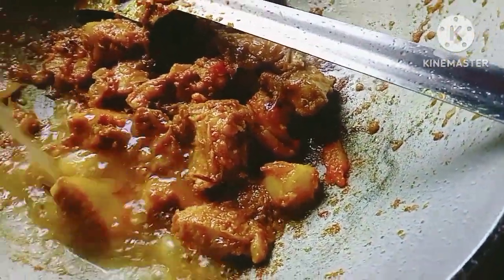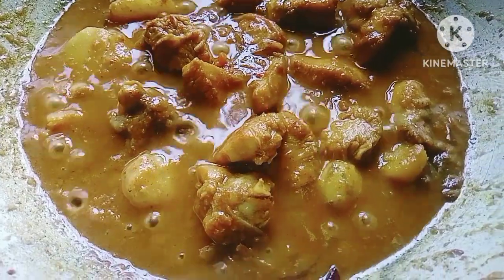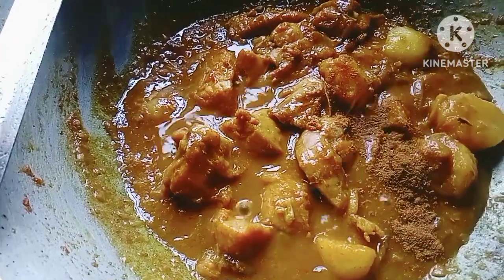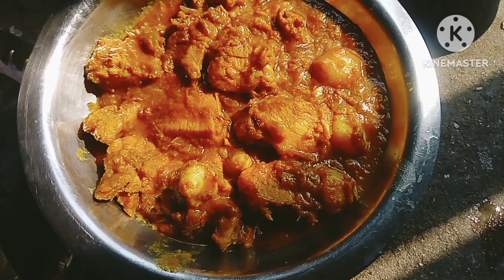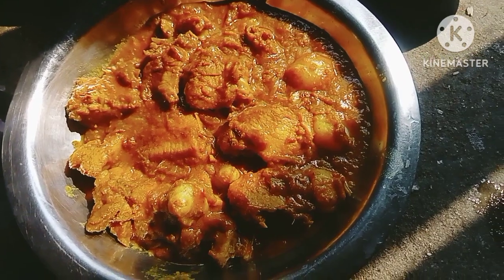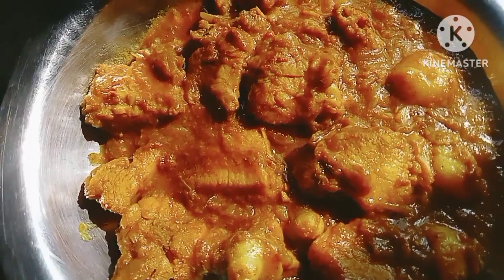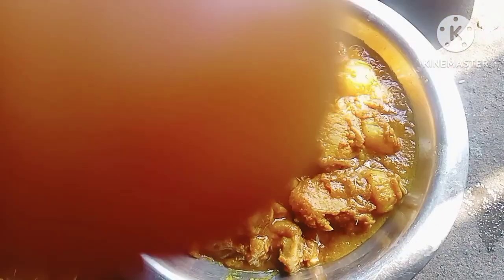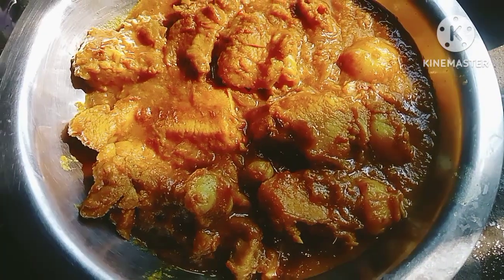This is a very good thing. It is a very good thing, so I'm gonna make this a big thing. I just want to make it a little bit. I will take the chicken and eat the chicken.